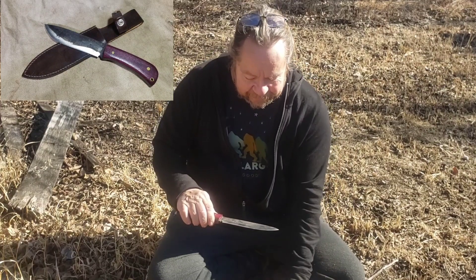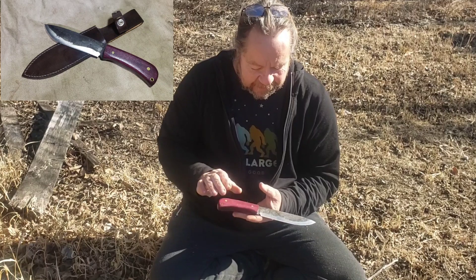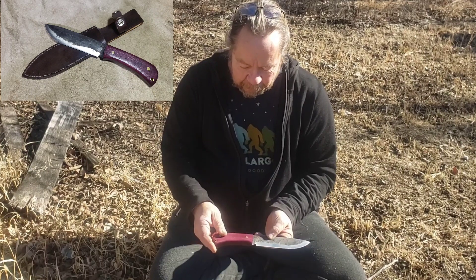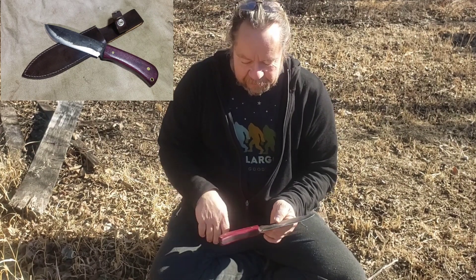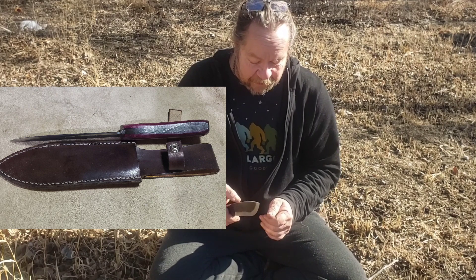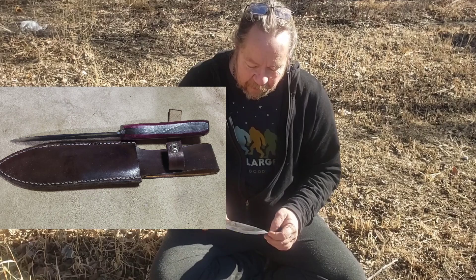This knife is 1084 steel with a handmade leather sheath. It's normalized, quarter inch thick, heavy tang, with purple heart for the handle. It's a user knife. The handles are fairly comfortable — they fit my paws even. It's sharp, actually really very sharp. It likes to bite into the thumbnail quite well.